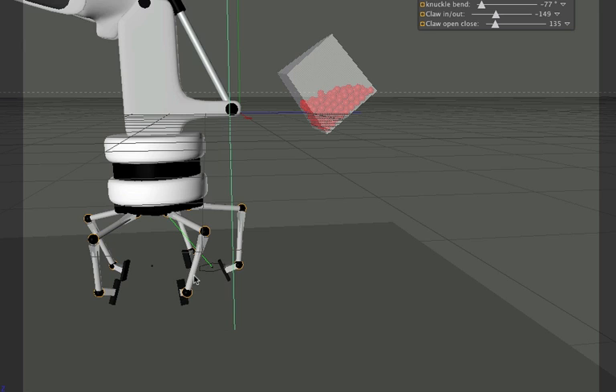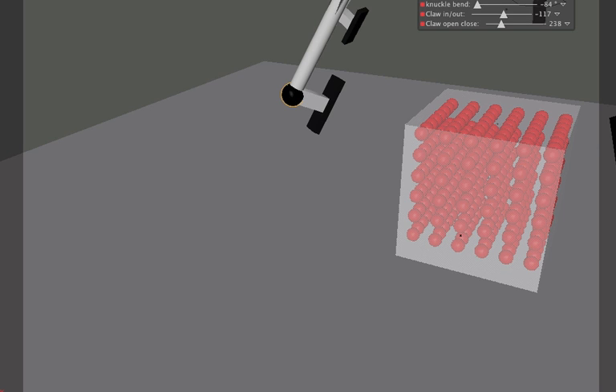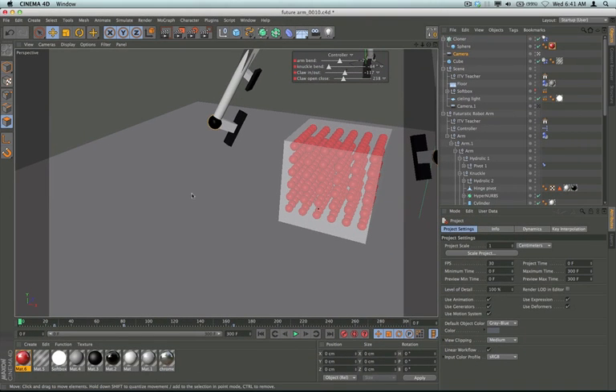I looked at some different designs and modeled different things. The traditional robot arm claw looked pretty intriguing, and I do want to look at maybe working on something like that and using dynamics to make it. So we're going to model this and use some Expresso — it's really very simple Expresso.